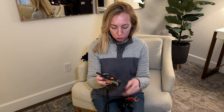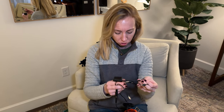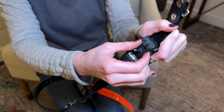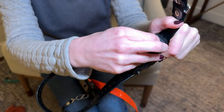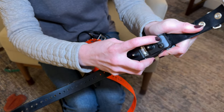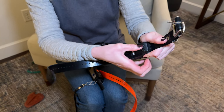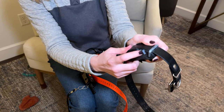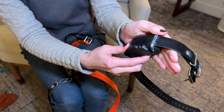A few other things to note: these are fully waterproof, which is really helpful. To charge them, we have a charger like this and it has space for all three to plug in at the same time, which is really convenient — you're not tracking down multiple chargers. They have these rubber pieces here and you just pull them out and the charger just pops right in. When you're done charging, you pop it back in. They also have these lights here on the side which blink green to show that it's on and charged.